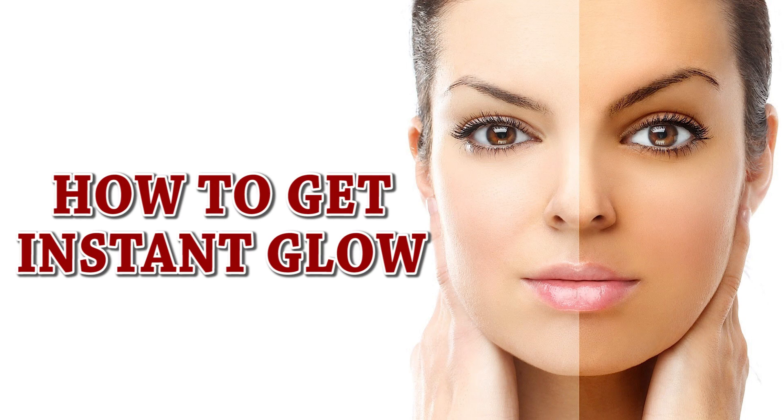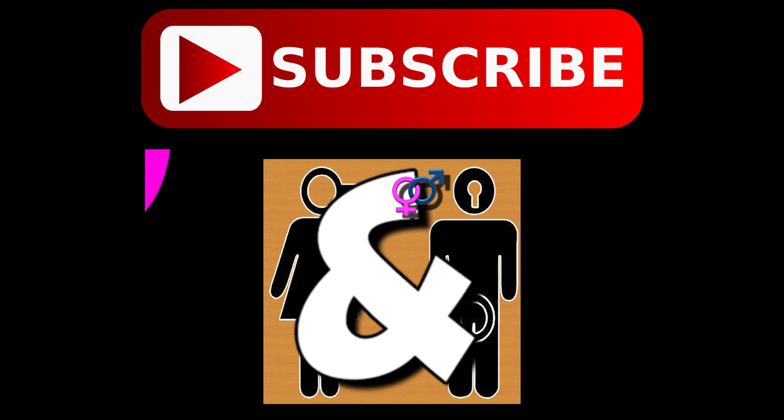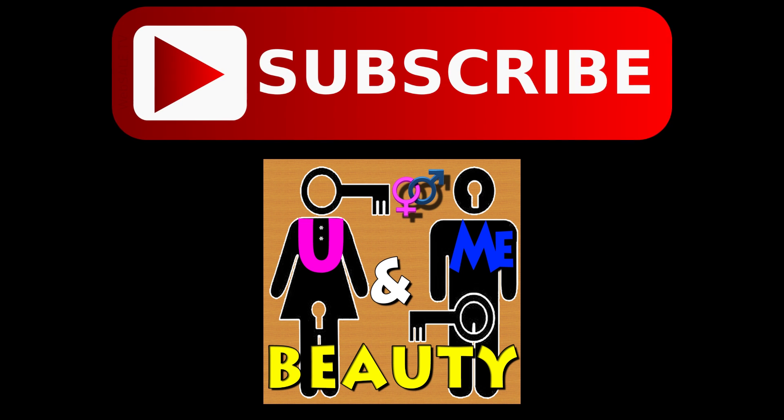I hope you like this method for having instant glow. For more such tips, subscribe to my channel, like the video, and share it with your family and friends. I'll be back quickly with some more interesting ways to enhance your beauty. Thank you so much.